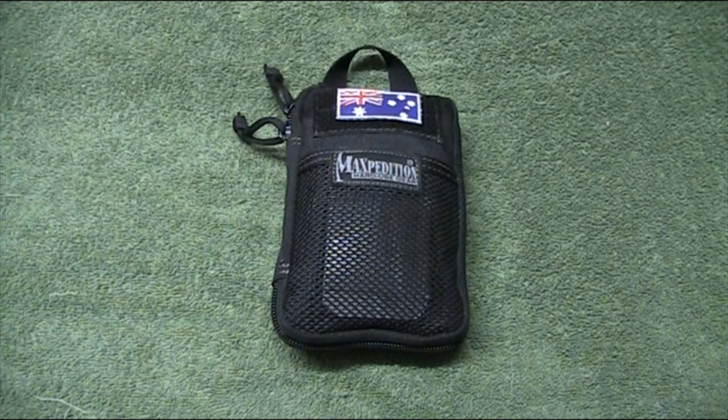G'day everyone, Aussie Mark here. Just doing a quick update vid on the contents of my Maxpedition EDC Mini Pocket Organiser. I've done a full video on this some months back, but I've made a few changes and I thought I'd just do a very quick update. So if you want to see full detail of the bits I skip over in this video, by all means go and search out that video, but we're just going to rip through this pretty quick.